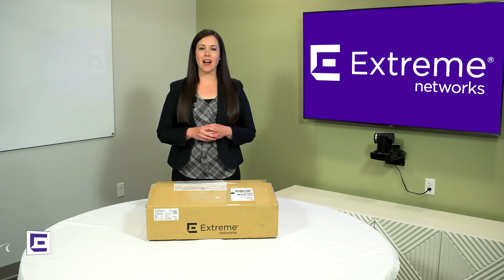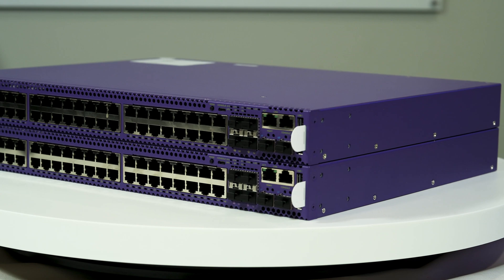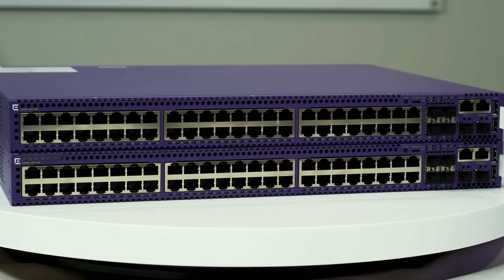Hello and welcome to the unboxing of the Xtreme Switching 5420 series. The 5420 series is a family of high-performance, feature-rich edge switches designed for the next-generation Infinite Enterprise.